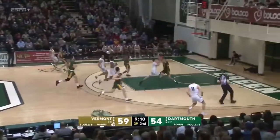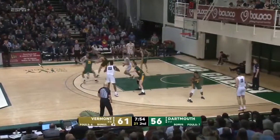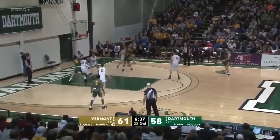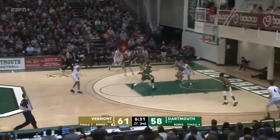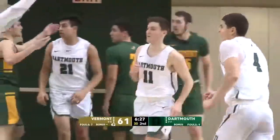Here they come — Harry Turner, got it. Dartmouth wants to answer. Good play. Rye. And that will not go for Everett Duncan — Dartmouth again with a chance to get even.